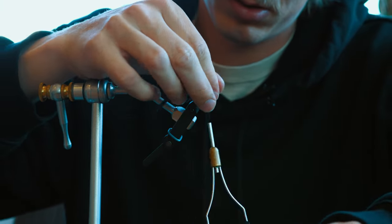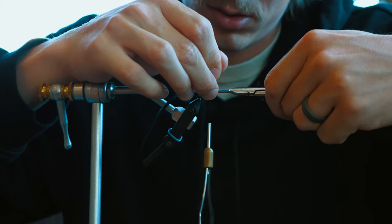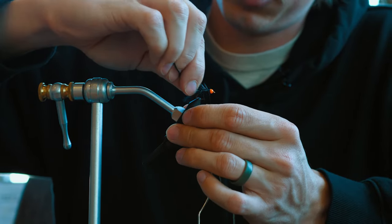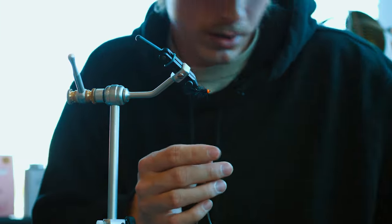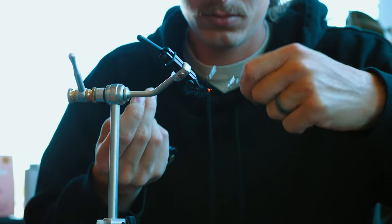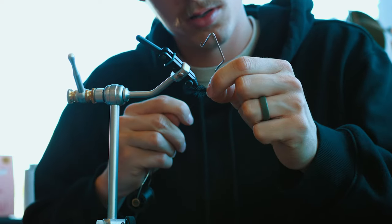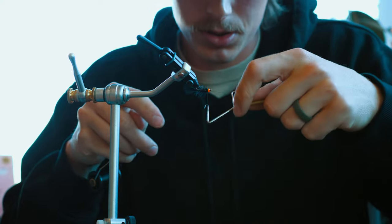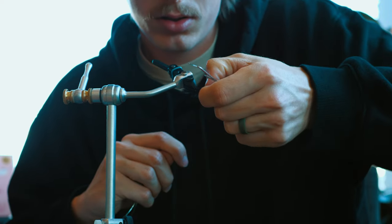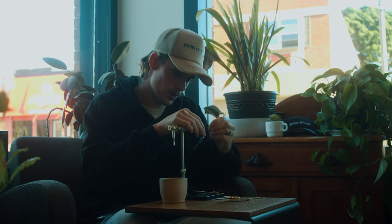A few wraps here, then get your hackle — you can either cut it off with scissors or break it off like I did — and then give it a whip finish and you're done. I just do it twice.